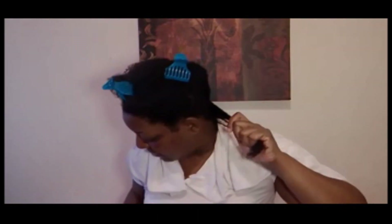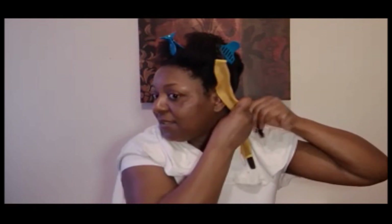The only thing with curlformers, guys, is that you just have to make sure that your sections are small enough. You really want your hair good and detangled for these. So you want to make sure that your sections are small enough. I'm going to apply a little bit of that styling gel to each little piece. I twist the base of my hair, just kind of roll it around, and then I apply the little hook, make sure my hair is inside of the hook, slide up, and then pull down. And that's my curlformer.